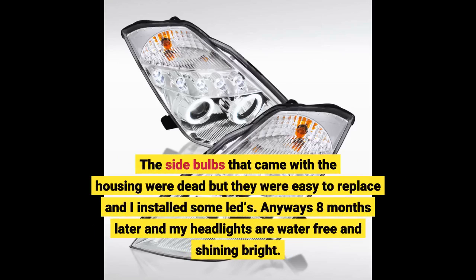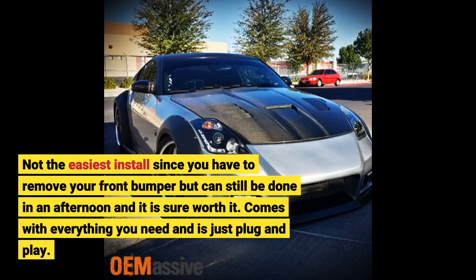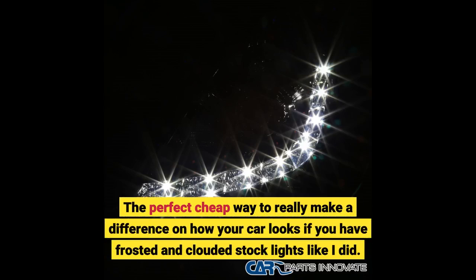Eight months later and my headlights are water free and shining bright. Not the easiest install since you have to remove your front bumper, but it can still be done in an afternoon and it is sure worth it. Comes with everything you need and is just plug and play. The perfect cheap way to really make a difference on how your car looks if you have frosted and clouded stock lights like I did.